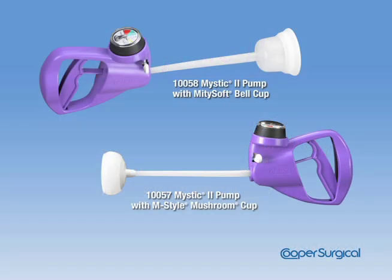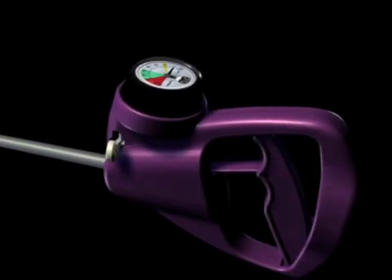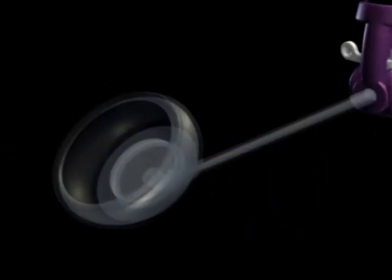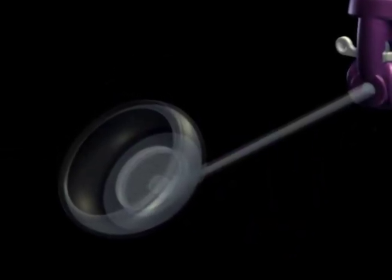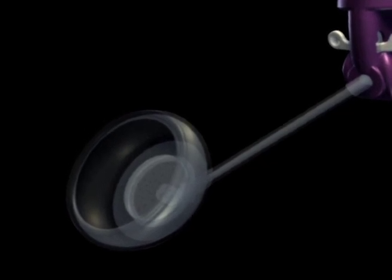For over 25 years, the MightyVac family of vacuum-assisted delivery products has helped physicians deliver babies when operative vaginal delivery interventions are necessary. Similar to the art of forcep delivery, today's vacuum devices should not be a one-size-fits-all approach since every delivery is unique. Having the most appropriate tool for each birth is important. The patented handle coupled with specially designed cups ensures the Mystic 2 provides the clinician with the safest device for every operative vaginal delivery.